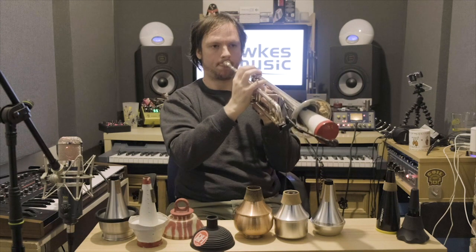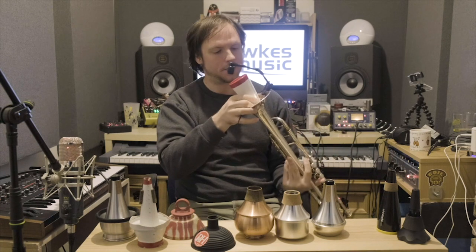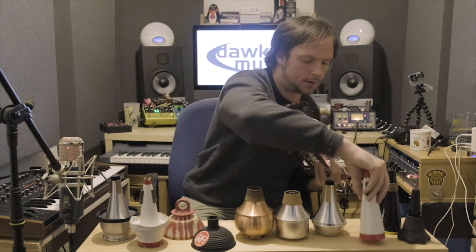Let's have a listen to this one. I'm finding the tuning a bit interesting, but I could get used to that. It's the sound of a straight mute — a wooden straight mute. Let's compare that with the Dennis Wick aluminium one.